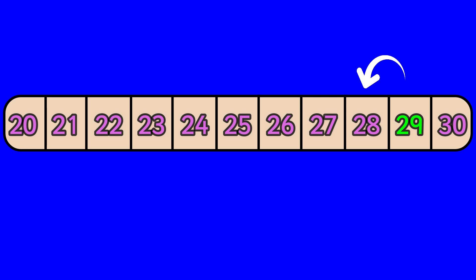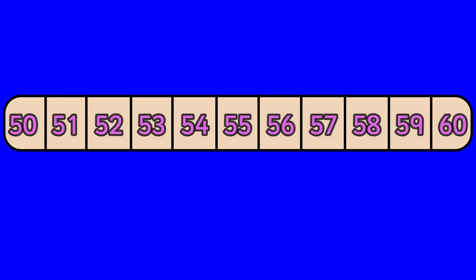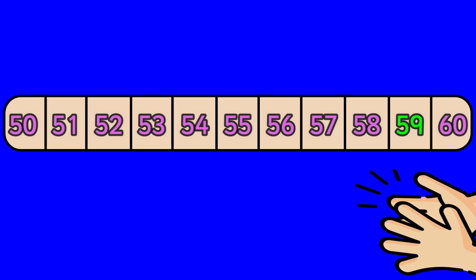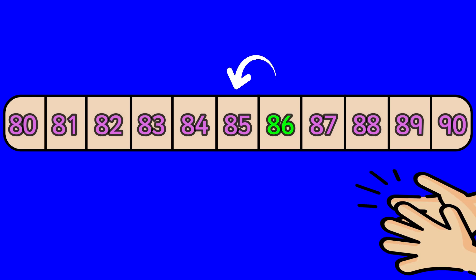Twenty-nine, twenty-eight. Fifty-four, fifty-three. Sixty, fifty-nine. Eighty-six, eighty-five.